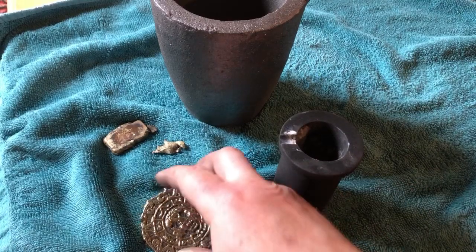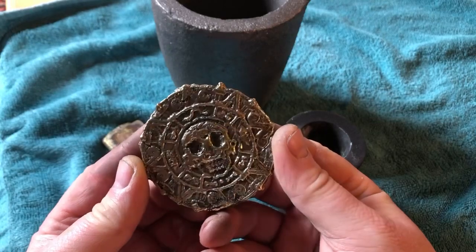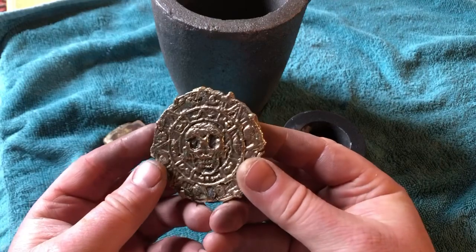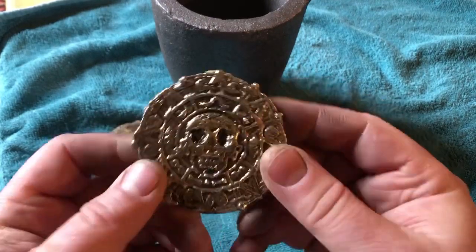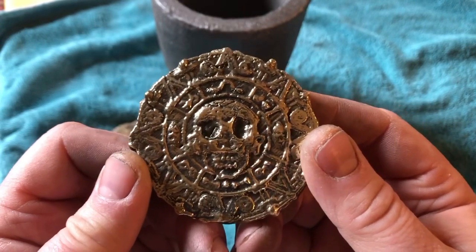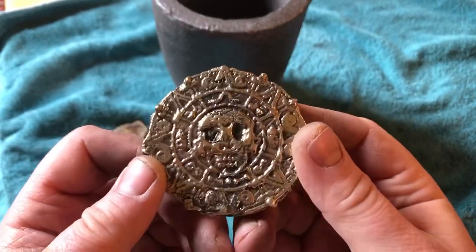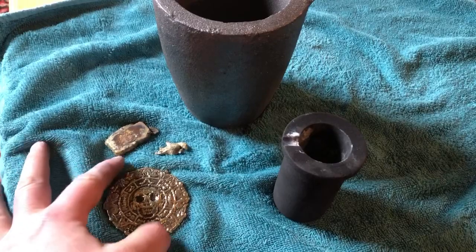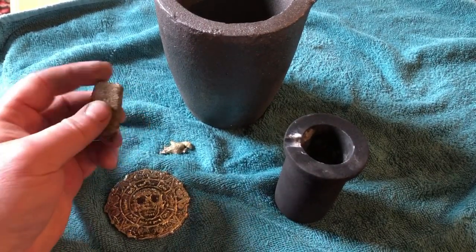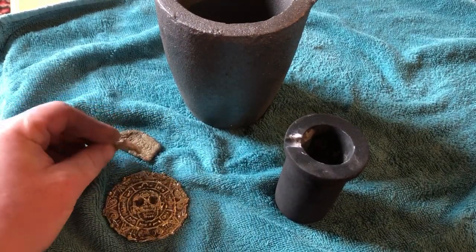Check it out! I wire wheeled it and then put it on the cloth wheel with some polishing compound. This is way, way better than I expected — look at that bad boy! My son's going to love it; he's a huge fan of Pirates of the Caribbean and everything pirate. For a first attempt, not too bad. This is the only brass we had left over — I poured that sloppy one-ounce ingot, and this was left in the bottom of the crucible.